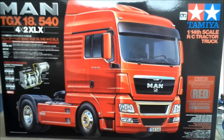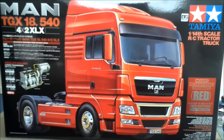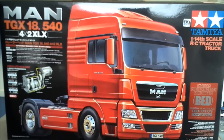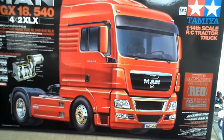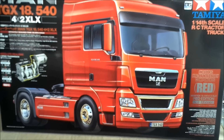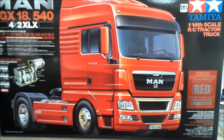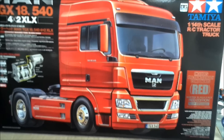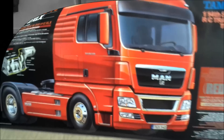Hey guys and girls, welcome to this sort of mini unboxing review — it isn't really an unboxing because, as I'm showing you the box now, I already bought this a few days ago, basically on Wednesday. It's now Saturday and I'd already finished her by Thursday, so it took me 12 hours to build. She's a beast as I will show you now.